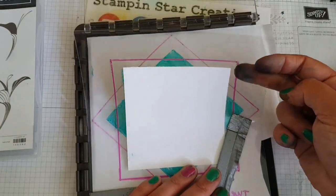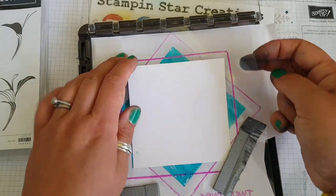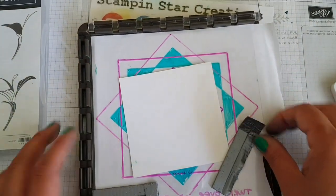I've got a piece of whisper white which measures four by four inches, the kaleidoscope template (I'll leave a link below in the description about that), a piece of scrap paper, and then a foam mat just to lift it up for the clear photopolymer stamps.